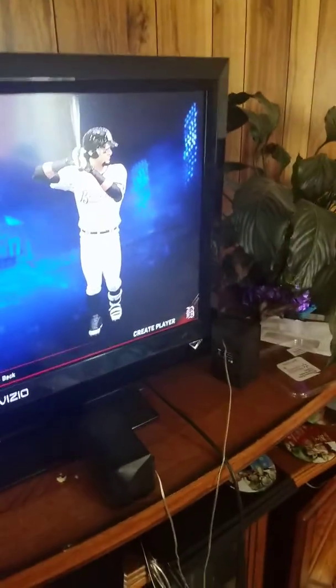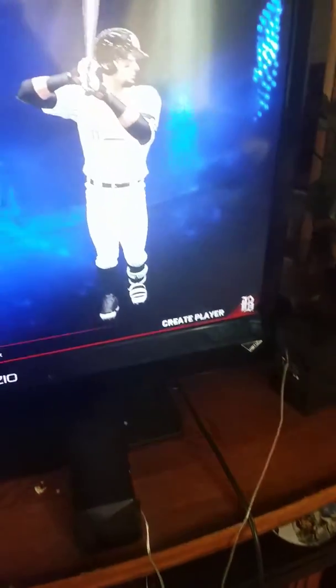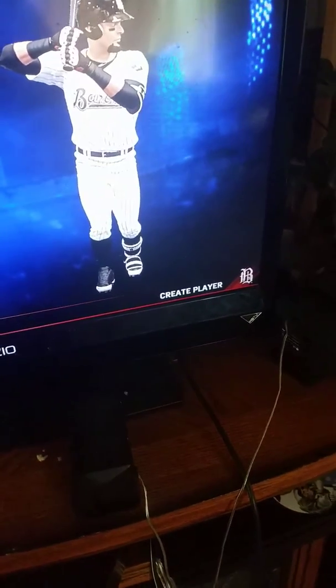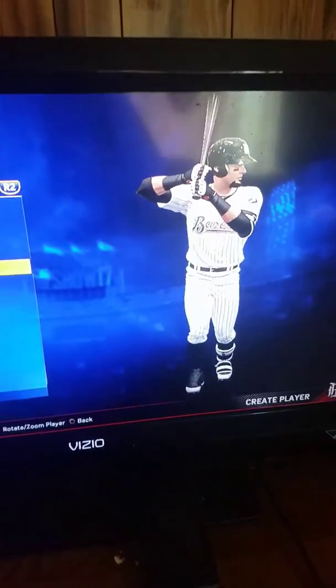Another tip I'll share: when you're up to bat, just take the left trigger and aim it up — you can aim up and it's basically a home run, no doubt. That's another video from Red Ranger Boy, and I'll see you guys in the next video, bye!